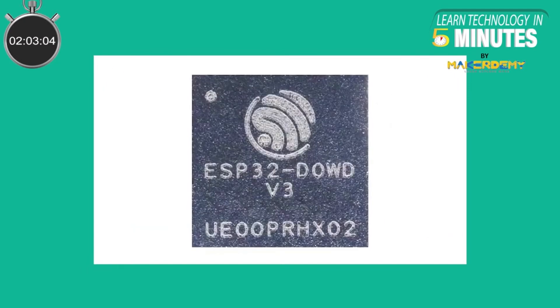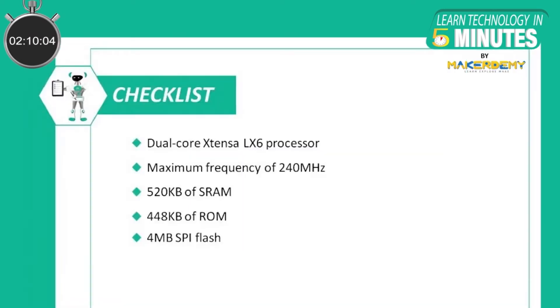The ESP32 Vroom DA module will have an inbuilt ESP32 D0WD V3 chip. Hence, the ESP32 Vroom DA will have the following: a dual-core Xtensa LX6 processor, a maximum frequency of 240 MHz, 520 KB of SRAM, 448 KB of ROM, and 4 MB of SPI flash.